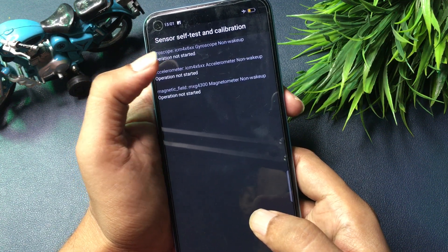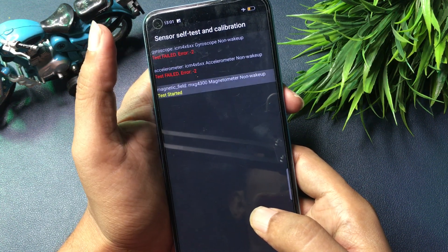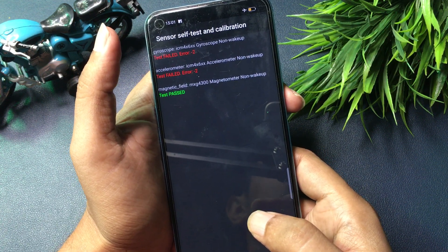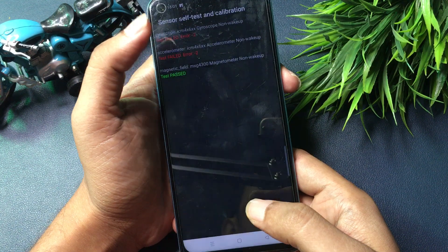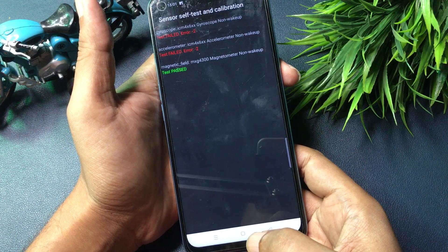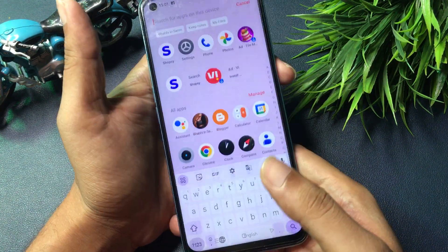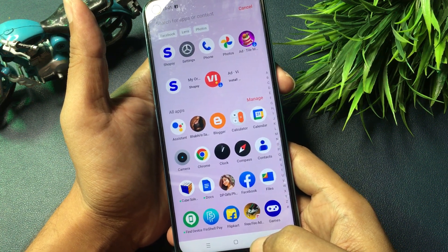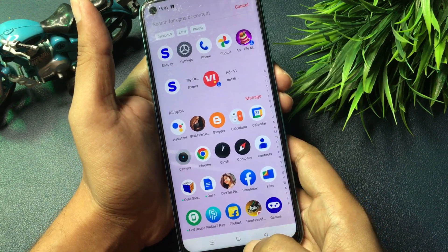After clicking through, the third option shows a 'Test Pass' message, meaning your phone is now completely unlocked and ready for a new PIN, pattern, or password. To verify, click the home button at the bottom of the phone. As you can see, my phone has been completely unlocked and all my applications are intact. If this trick worked for you, please like the video and appreciate us to make the next video for further help. Thank you so much.